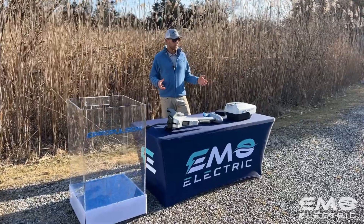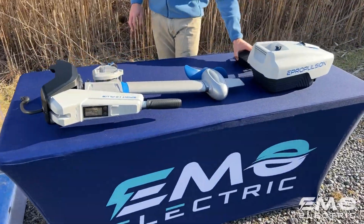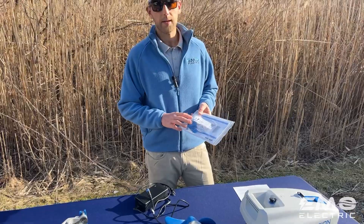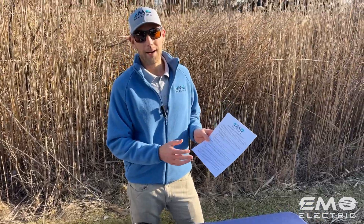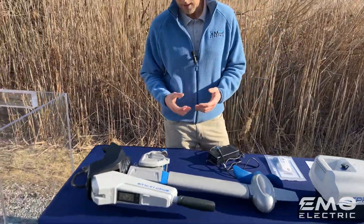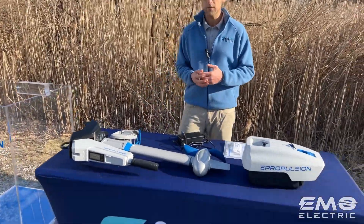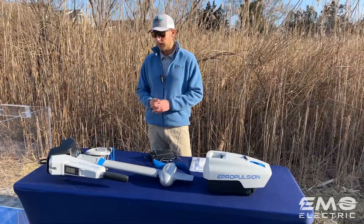When you open up your box, you'll have a few things. You'll have your shaft, which includes the built-in tiller, and your battery. You also have your standard charger, which just plugs into a regular wall outlet. You'll have the bag with your user manual, locking pins, and safety lanyards. If you purchase the motor from us, you'll have a handy sheet that goes over some highlights from the user manual. Your shaft comes with one prop already on there, as well as all the zinc anodes already installed, so you don't need to buy those right off the bat.